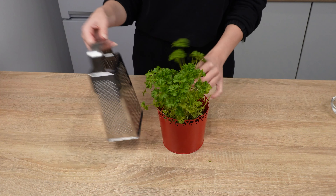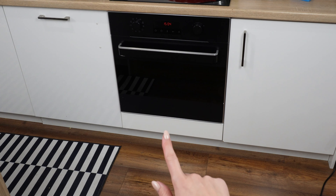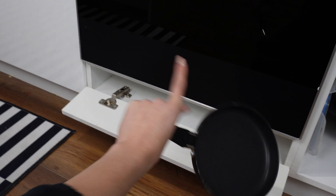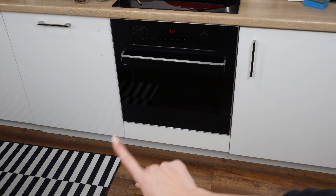Were you aware of this use for a grater? The drawer under the oven has a hidden function — you'll be shocked to learn what it's for. It's not designed for storing pans and sheets at all. This unassuming part of the kitchen comes in handy while cooking.